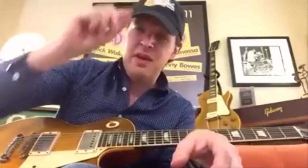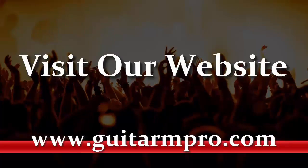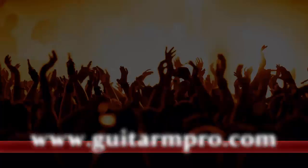Thank you, Les Paul Forum. Thank you, Charlie, for the hat — it's a lovely fit, by the way. I have an unusually large head, that's what they say online, but this fits perfectly. So thank you very much, and good luck everybody.